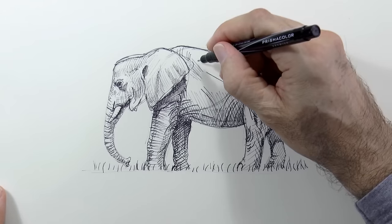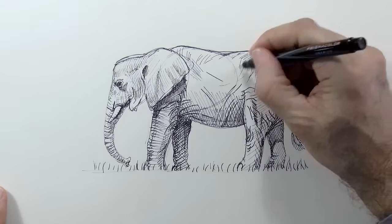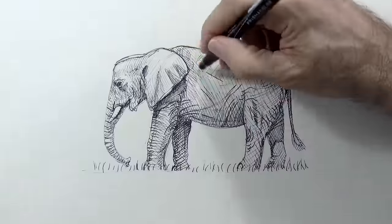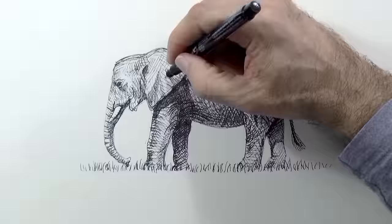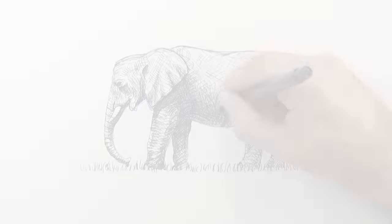We continue shading and crossing lines, especially on the lower and back areas, so as to create volume. Drawing elephants is fascinating! By the way, my next book will be about how to draw animals. Therefore, I would love it if in the comments of this video you tell me which animals you would like to learn to draw the most. Thank you!